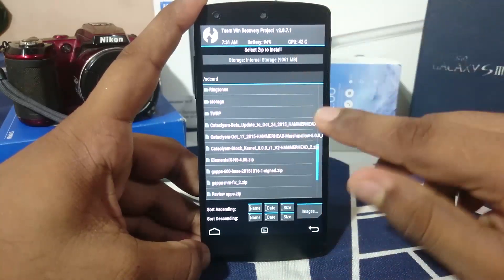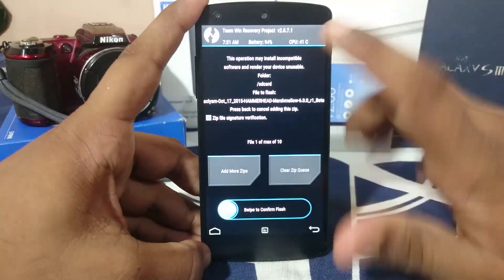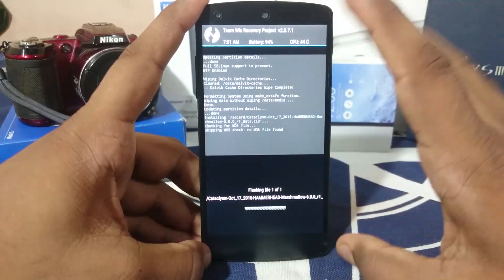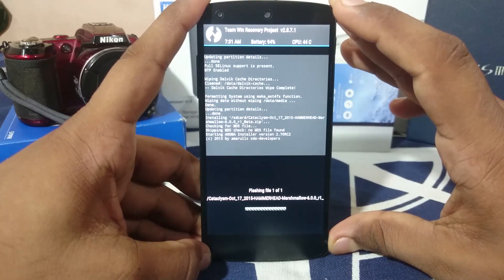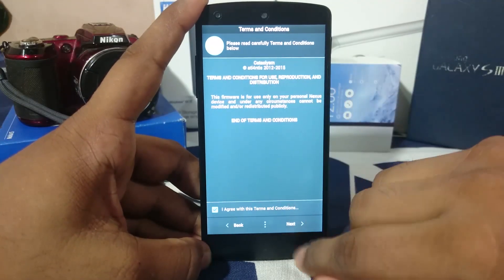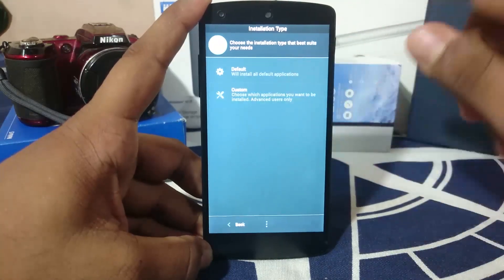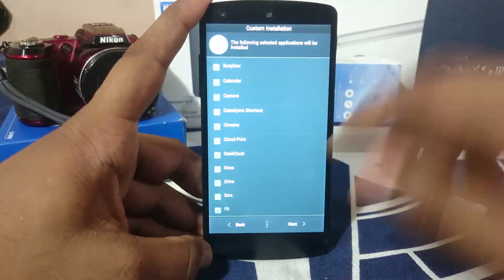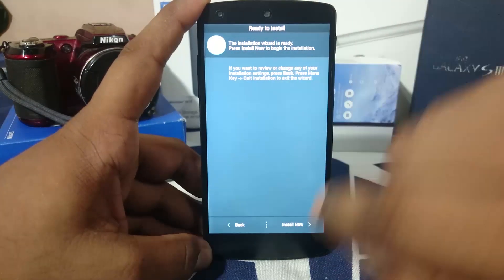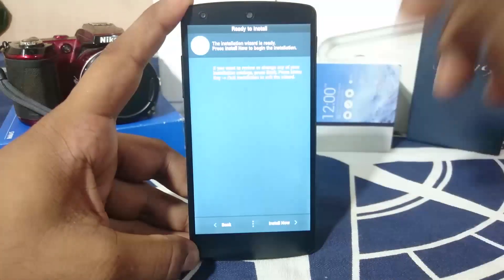Find the file you copied — this one has an Aroma installer. I'm just going to show you the installer, not actually install this ROM right now. In the Aroma installer, it starts up and you select next, agree to everything, and then choose what you want to install. Clicking 'Install Now' will flash the ROM to your device. I'm going to quit the installer and show you something else.